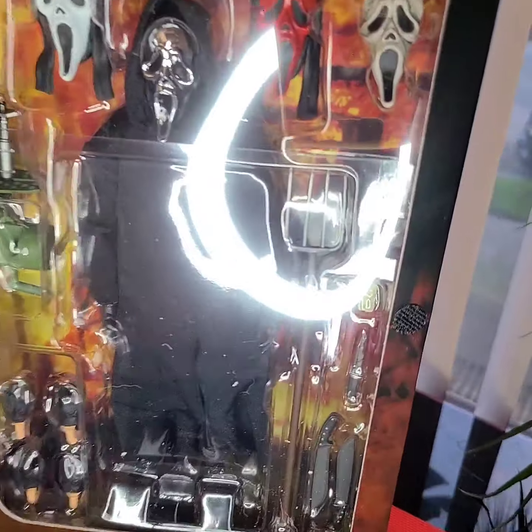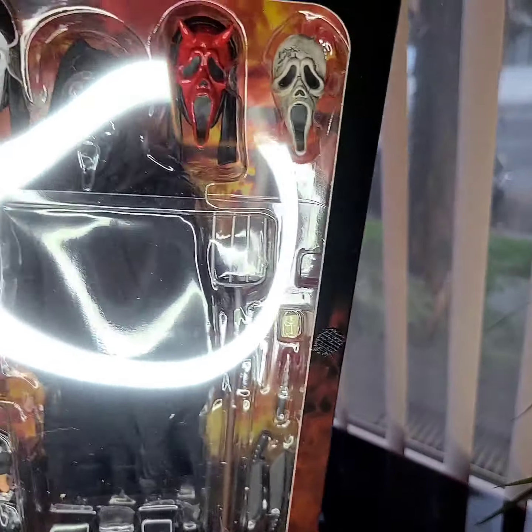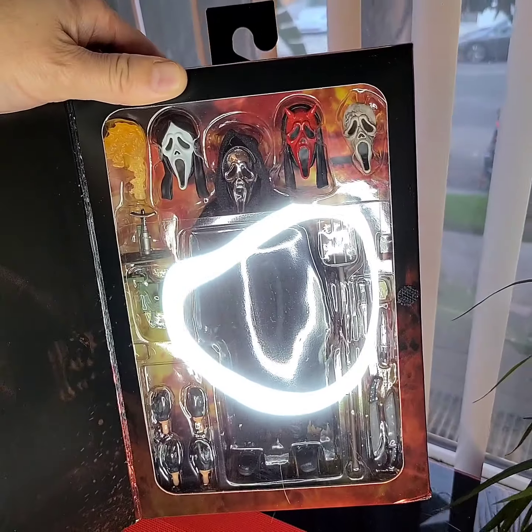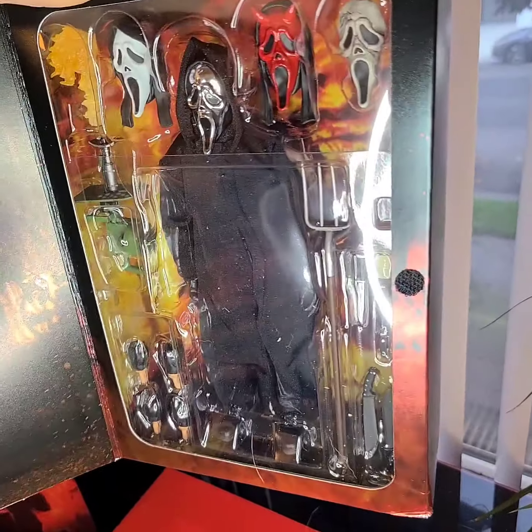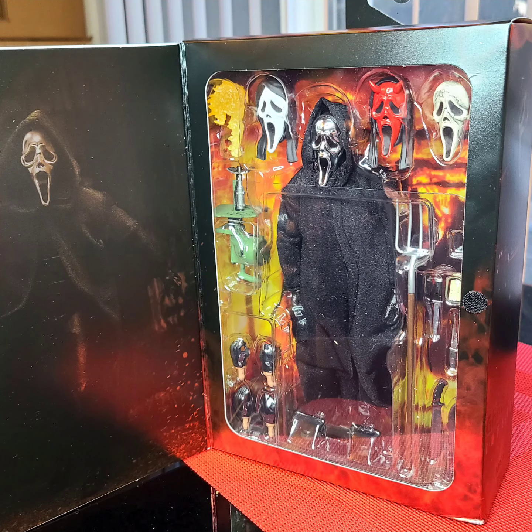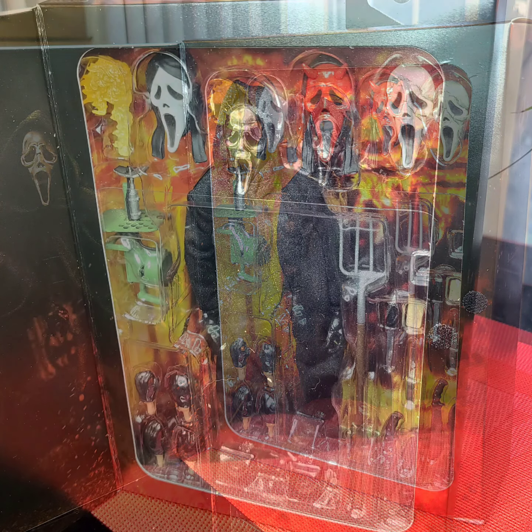Three sets of hands — it just goes on and on. This is taken from two or three of the Ghostface franchise movies. NECA Ultimate Ghostface, guys. We'll be right back.